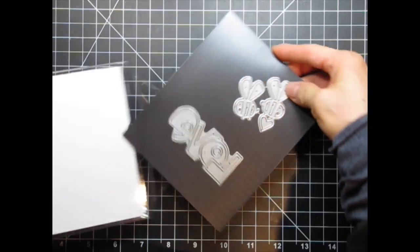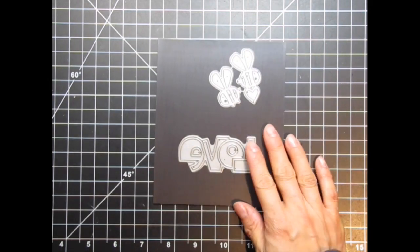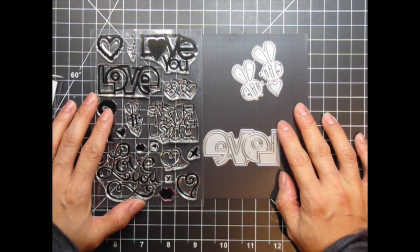In this case, the Bees and Love Word 2 dies already exist in stamp format in the set called Lots of Love. They basically go together, so when I think about that bee carrying a heart and the big Love Word, I'll also find the dies if I'm looking for something similar.